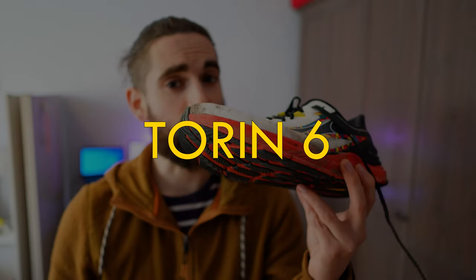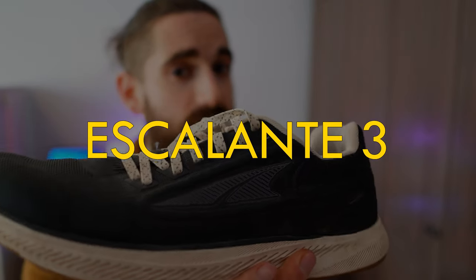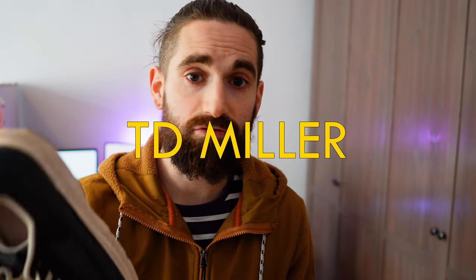What is up YouTube — I asked you which shoes I should compare next and the result was the Altra Torrent 6 versus the Altra Escalante 3. I bought the Escalante last summer with my own money, however the Torrent 6 was sent to me for testing and review. If you don't know who I am, hi I'm TD Miller, I'm a runner and I enjoy reviewing running gear. If you like what you see, how about you subscribe — but let's talk about the shoes first.